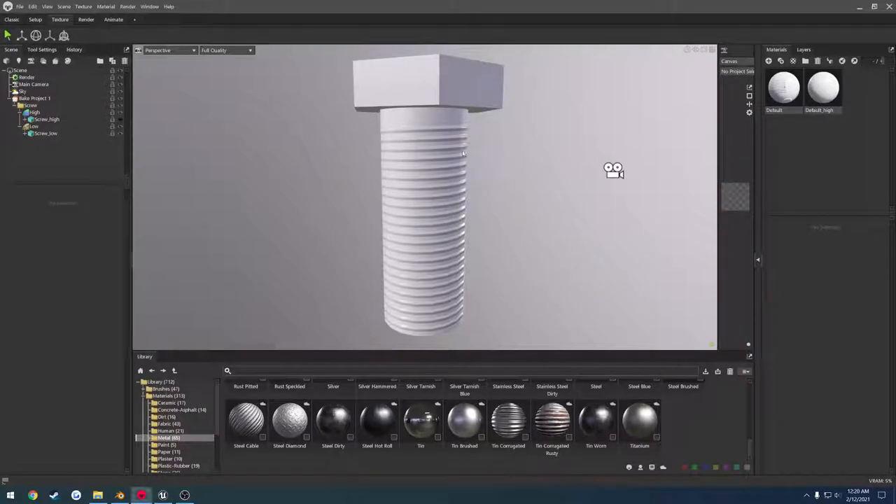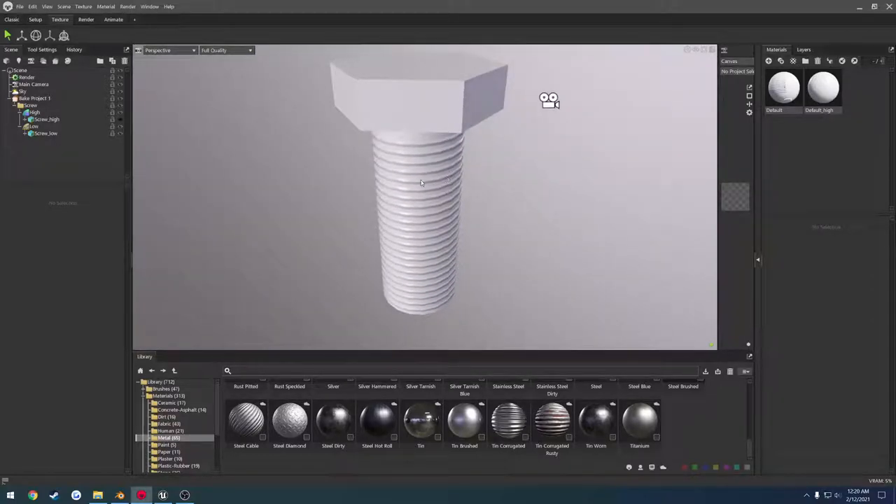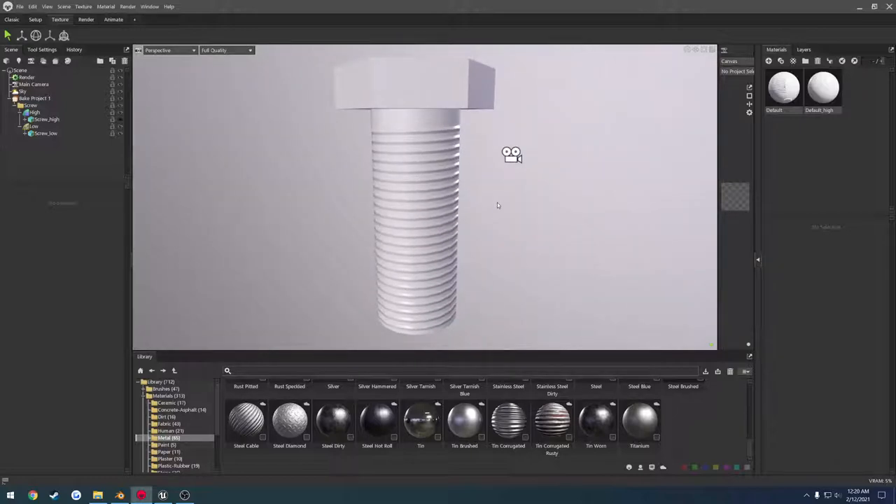In this video I want to cover the basics of baking inside of Marmoset, as well as ways that you can create a screw effect and bake that onto your material. The screw effect has a couple different uses — one obviously being a screw, giving it some free detail so it doesn't look like a straight cylinder, and another big one is rifling inside of a barrel of a firearm. These are little details that give the model and texturing a slight bump up so you can just get more out of it.